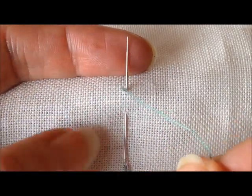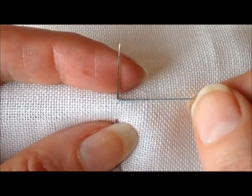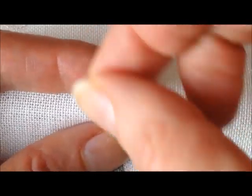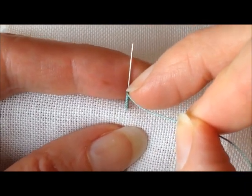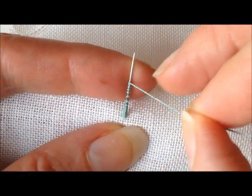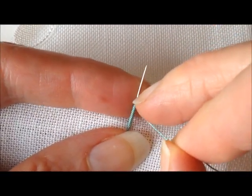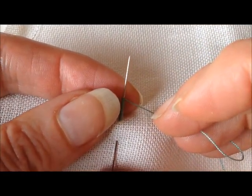I take hold of the thread coming out of the fabric at A and wrap it around the needle in a counterclockwise direction several times. Push the wraps down so that they touch the fabric. What you want is for these wraps to be about the same size as the bite you've taken out of the fabric. Push them right down to the fabric, and you don't want these wraps to be really tight, otherwise it's still going to be hard to pull your needle through.